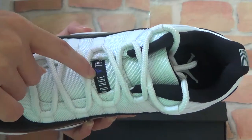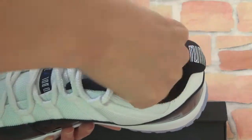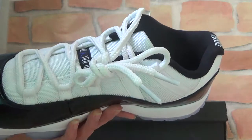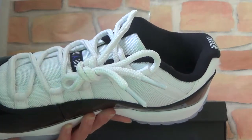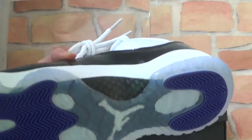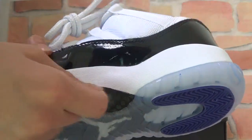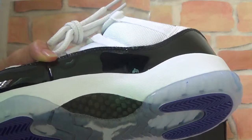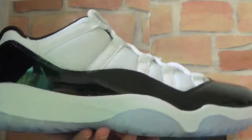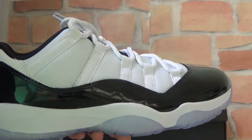You can see a purple Air Jordan logo. You can also check the shoe — it's with the white color. And you can check the side. You can check the carbon. On the other side, you can check the quality — it's very amazing.